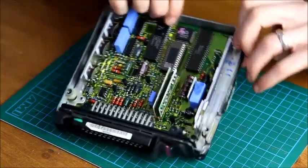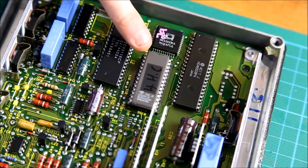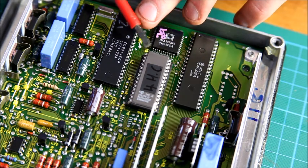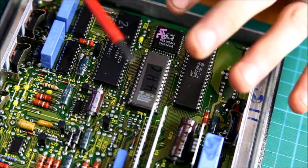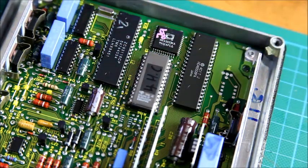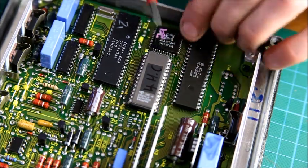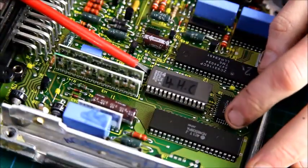Sometimes these chips have a plastic cover over them — this one doesn't, so we haven't got to worry about that. To remove the chip we want to remove it nice and squarely. I have got an ankle earth strap on; I don't want one on my wrist because it'll just get in the way on the video. What we do is just put a screwdriver in between the chip and the socket, rotate it very slightly, then turn around to the other end and do the same again, and the chip is out.